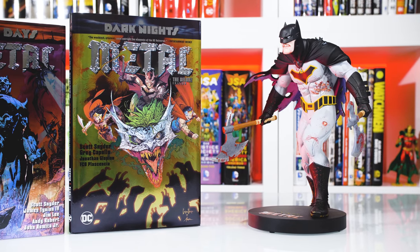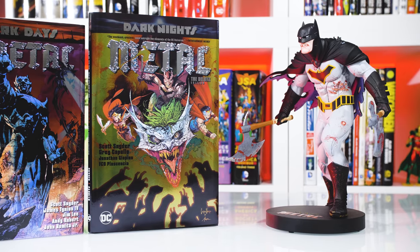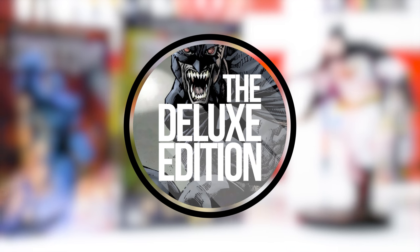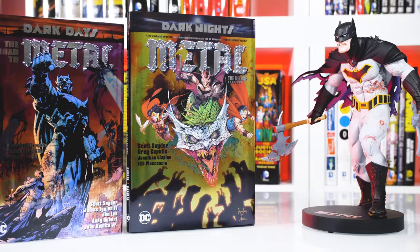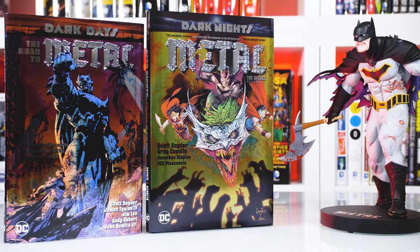In this video, I'll be checking out the first two collected editions for this past year's major DC event, Dark Knights Metal. What's going on everybody, this is Alex and I'm back once again with another collected editions review.